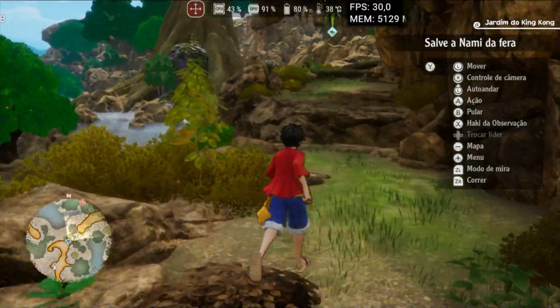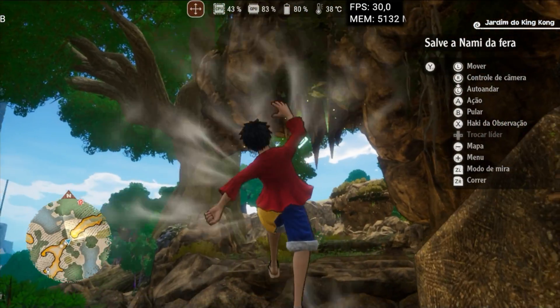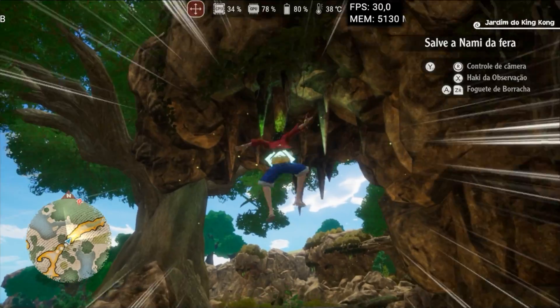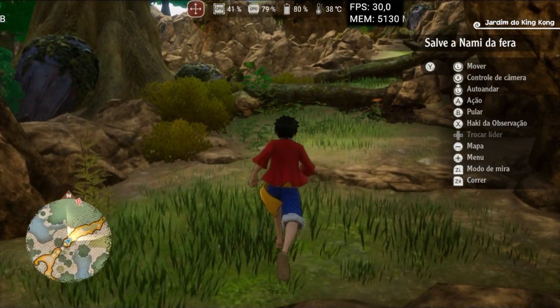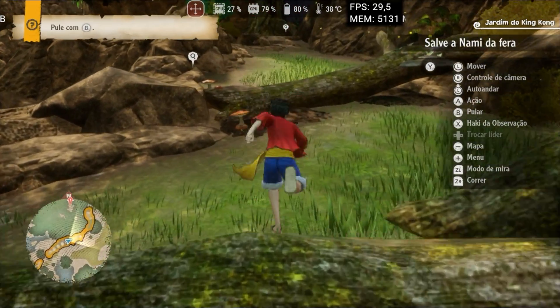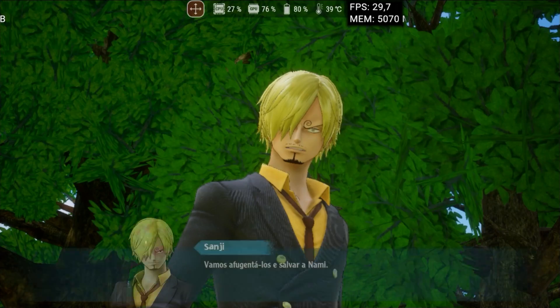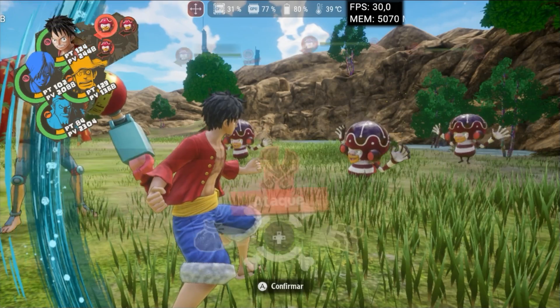I tested One Piece Odyssey for the first time, as there are usually problems with open world games, and to my surprise, everything behaved normally. My device was able to run the game at 30fps without any graphical or performance issues, and the device's temperature remained stable. This is an excellent sign that Yuzu MMJR is well-optimized for large-scale games.